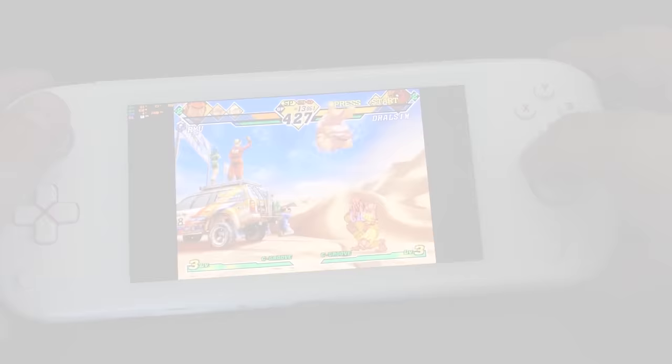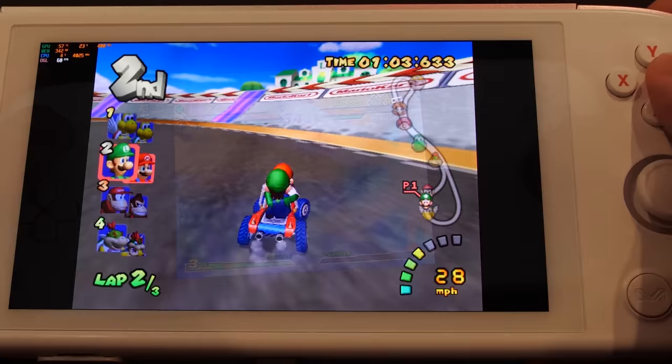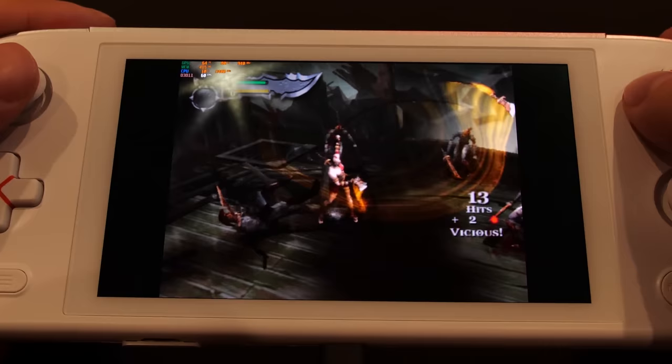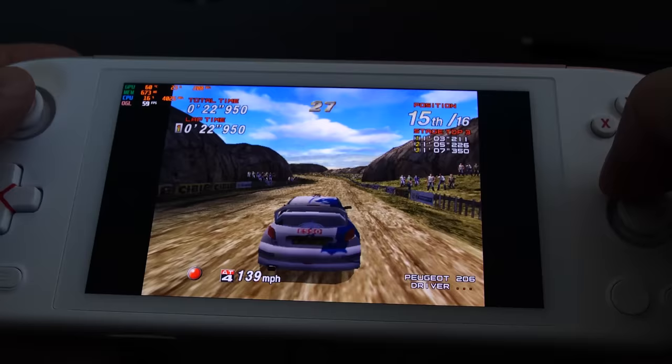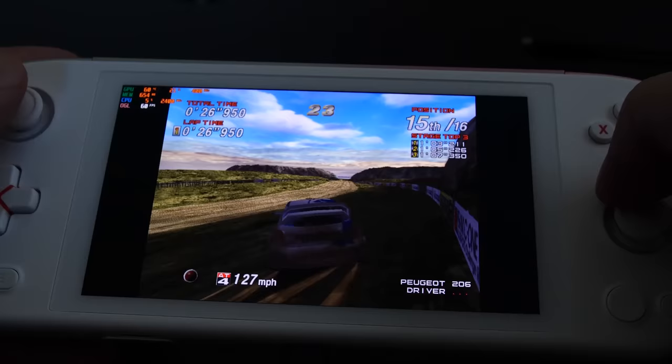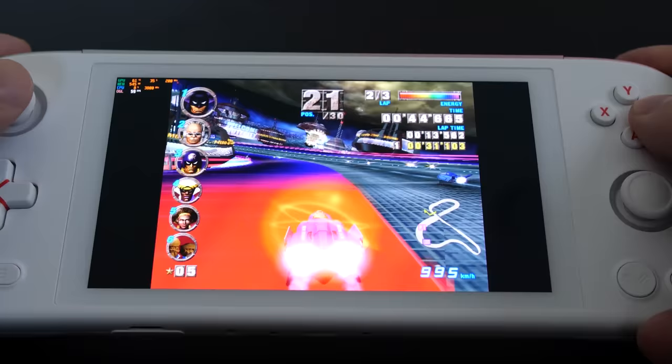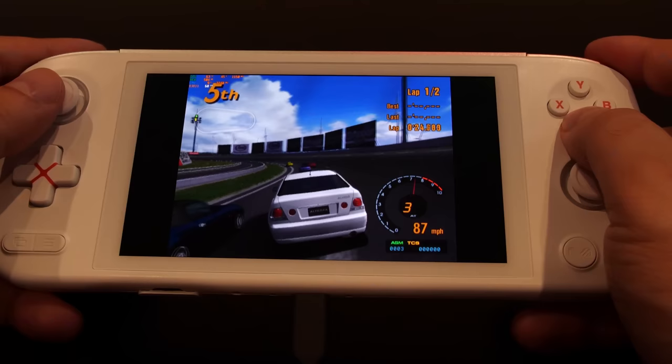Where the system really shines is emulating the GameCube, PlayStation 2, and Dreamcast era of games. With the OLED display, games running on Dolphin look and run like an absolute dream on this handheld, as does the latest PCSX2 PlayStation 2 emulator and Dreamcast emulation using ReDream. All of these ran near flawlessly at 60 fps for the most part. GameCube, PlayStation 2, and Dreamcast is really the sweet spot for this handheld.